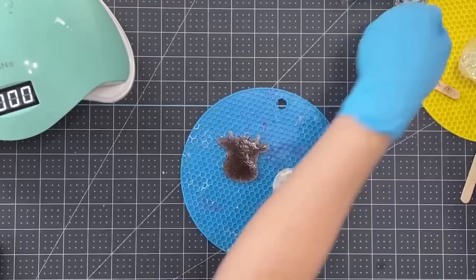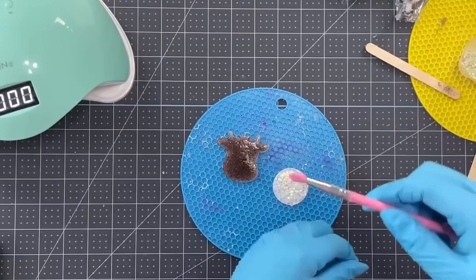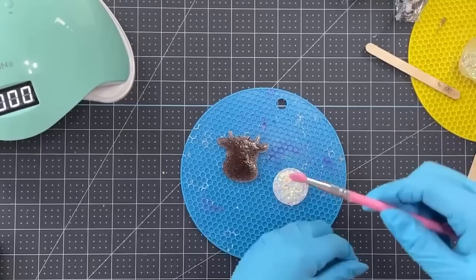The UV resin literally just peels right off my silicone brush. I'm in love! Definitely trying that again because that is so easy — and I don't have to throw popsicle sticks away all the time. Where have these been all my life?